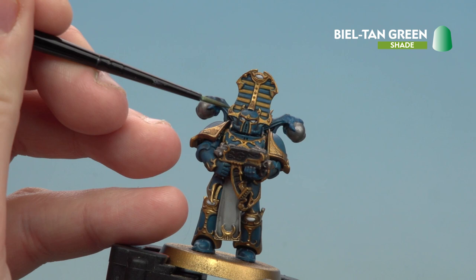Now that the Norn Oil is dry, we're going to move on to applying Balthasar Green to the eyes. Now that all the shades are dry, we're going to move on to applying some texture to the base — for this we'll be using Valhallan Blizzard, and I'm going to be using my trusty texture tool.